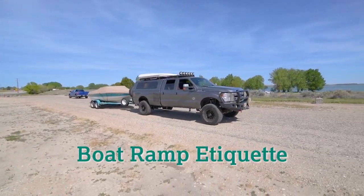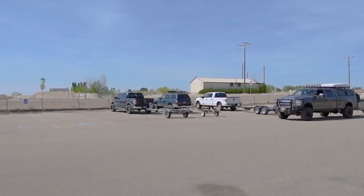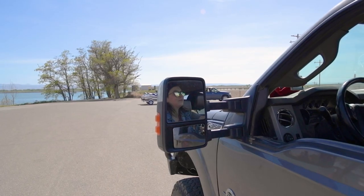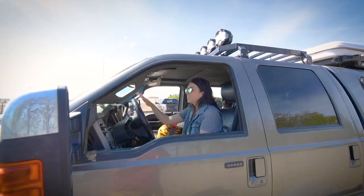Remember to practice good boat ramp etiquette. Everyone wants to have fun and the ramp might get crowded. Be patient, give everyone space, and take your time. If you do, you'll be out on the water with a smile sooner than you think.